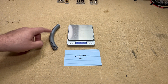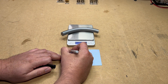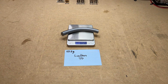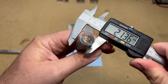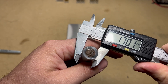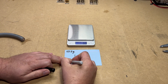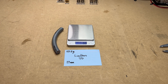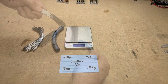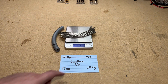Now let's check out the Limitless Lithium. The overall weight for the six-inch length is 101.2 grams. The overall thickness is 17 millimeters. After cutting it open and separating the jacket, the copper comes in at 77 grams even.